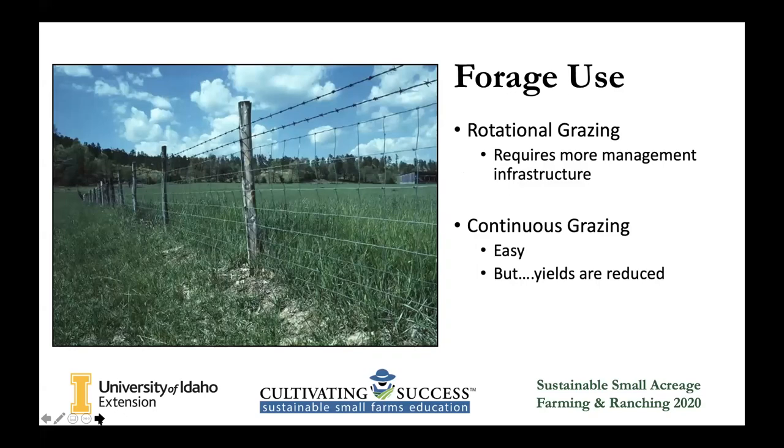The different types of grazing — the one we're talking about today, rotational grazing, does require more management, but you should have more forage by doing it this way. And then there's continuous grazing, which is very common. That's what we were doing before rotational grazing — where you put livestock out and they just eat the pasture all year long, and when it's gone, it's gone. You don't take them off unless you're irrigating, which is super easy. But a lot of times you have to supplement a lot more feed that way.